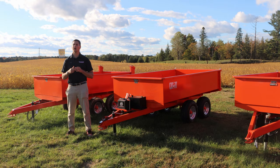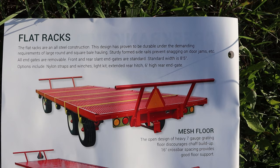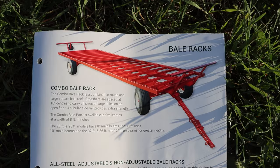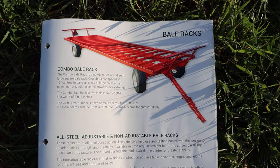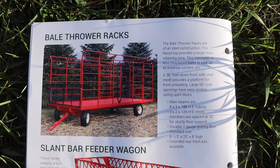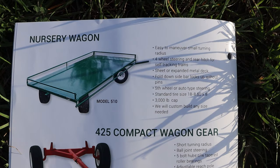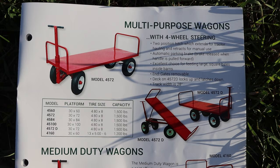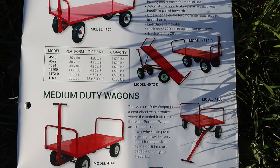Creek Bank also offers quite a few other products. There are flat racks available with mesh floors, steel floors, or checker plate floors. They also offer bale racks — whether it's a combo bale rack or all-steel adjustable or non-adjustable racks — as well as bale thrower racks. One product that's very popular in our area is feeder wagons — not the best quality out there but the best bang for your buck. They've also got multi-purpose wagons seen in nurseries, medium-duty ones, and compact gear wagons that are popular for smaller tractors going in and out of the bush, available with either knobby tires or smooth tires, great for loading up logs and bringing them out.